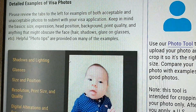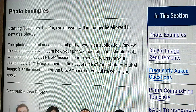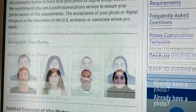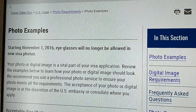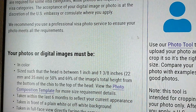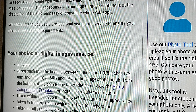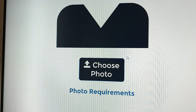I want to show you something here. There's a photo tool that you can upload your photo to — let's click there and see what is here. This is where you can upload your photo. I can even try to upload a photo and see what it will tell me.